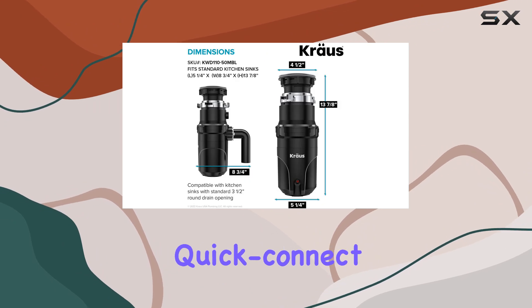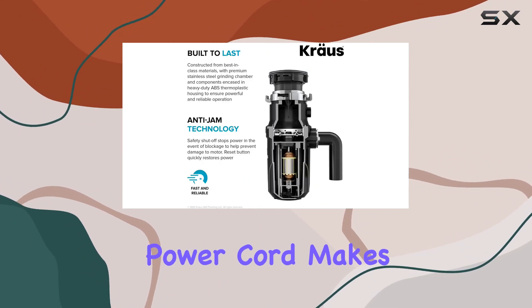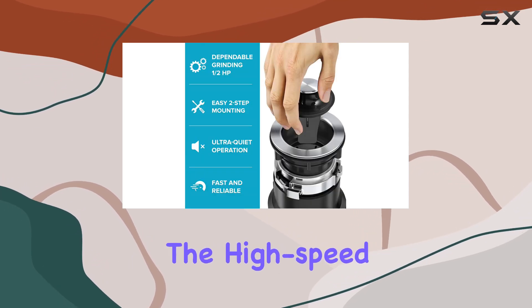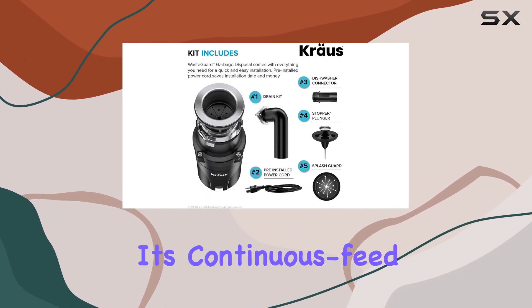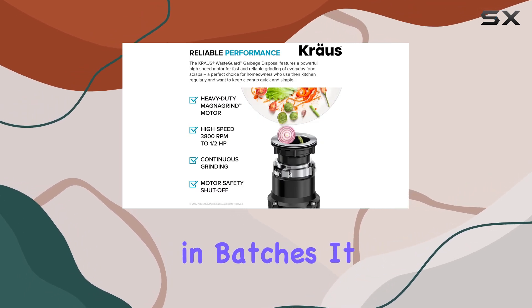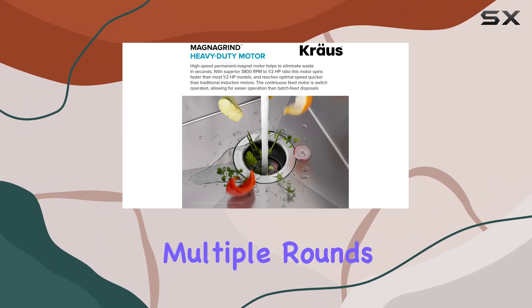Installation is a breeze thanks to the QuickConnect 2-step mounting assembly. Plus, the pre-installed power cord makes it even easier to get up and running. The high-speed motor provides instant power for fast and reliable grinding of food waste. And thanks to its continuous feed design, you can say goodbye to grinding in batches — it shreds large quantities of food waste with ease, reducing the need for multiple rounds.